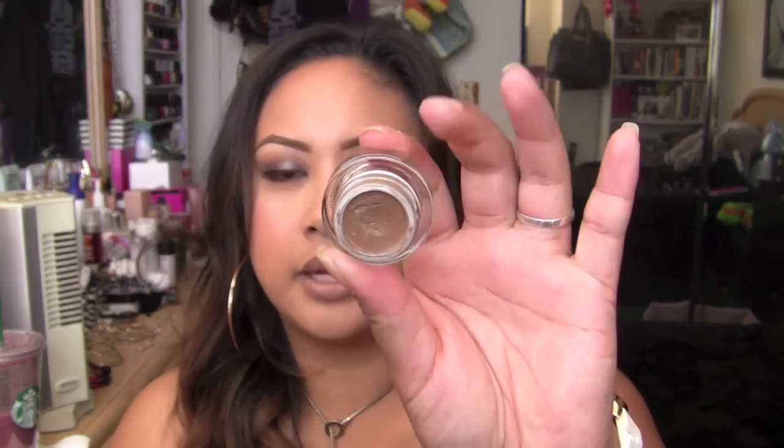I also picked up a new Brow Fluidline in True Brunette. This one kind of reminds me of the Soft Brown from Anastasia. Since I dyed my hair, some of the tones are brownish, so sometimes when I want a lighter appearance I'll fluff this into my brow a little bit. I really enjoy this one because it's not as harsh as Deep Dark Brunette, Chocolate, or Ebony. It's a great mixer for those who have warmer rather than ashier blonde tones.